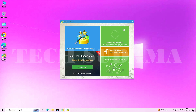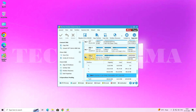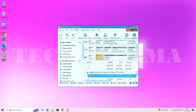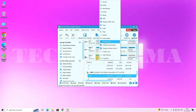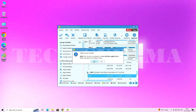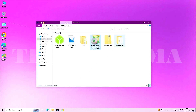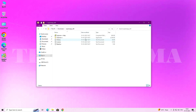Once MiniTool Partition Wizard launches, scroll down to find your USB drive. Select the EFI partition, right-click on it, and choose 'Change Letter.' Click OK, then Apply, then Yes to confirm. Once done, close MiniTool.